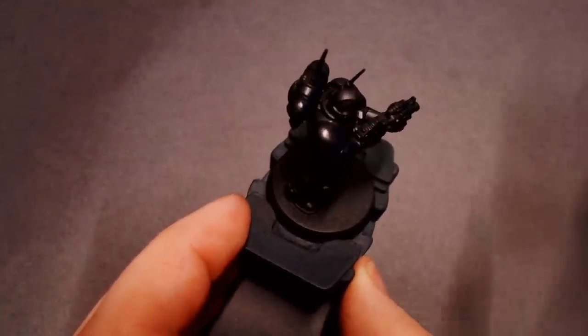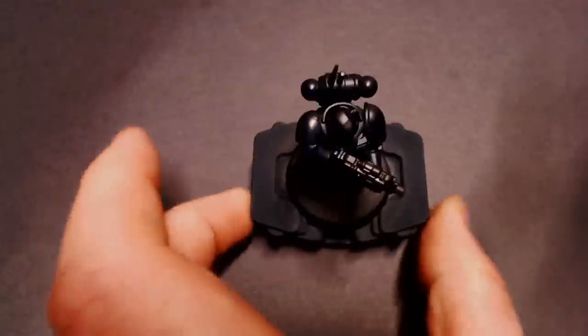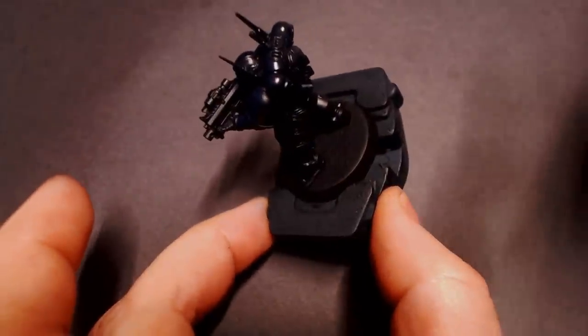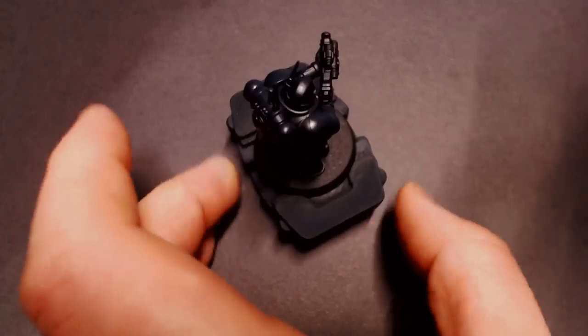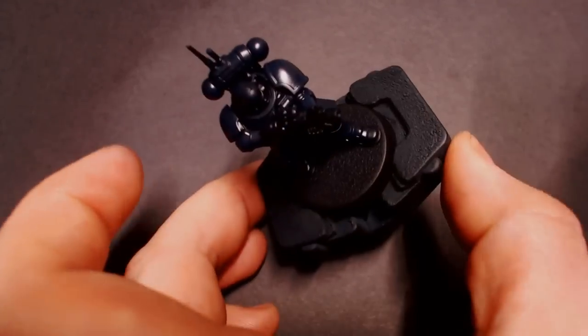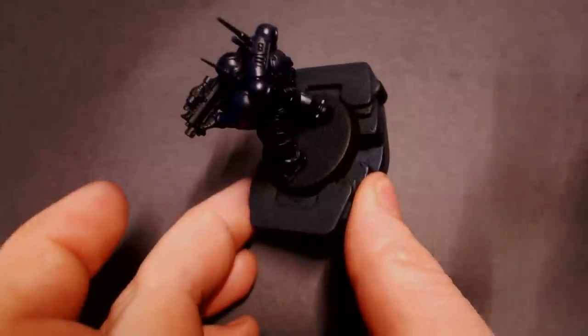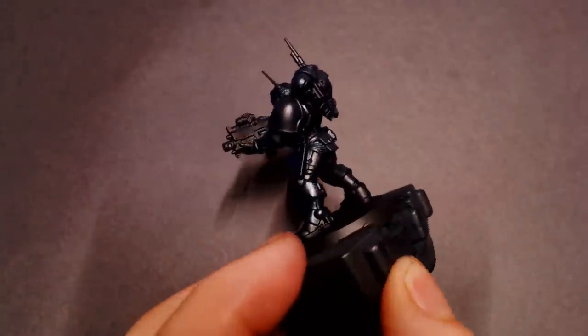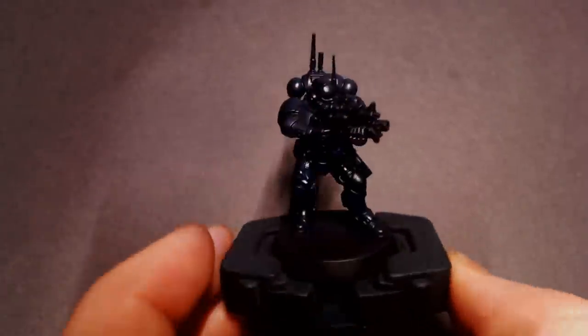Got our guy primed up here and we're going to start off with a thin high angle coat of Titan Blue. This is from Vallejo Mecca Color — it's a very very dark navy blue. You can try to color match this if you want. I believe this is the exact same paint as Dark Prussian Blue from the Model Color line, but they've rebranded it for the Mecca Color line.